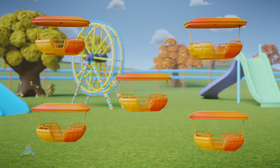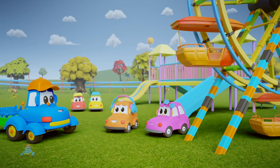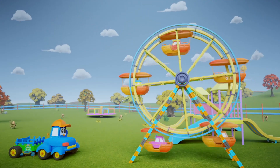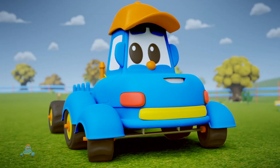And last of all, you have five orange carriages — one for each little car. Ta-da! Can we go for a ride? Yep, sounds like a plan. Thank you, Hector! Yeah, thank you, Hector!